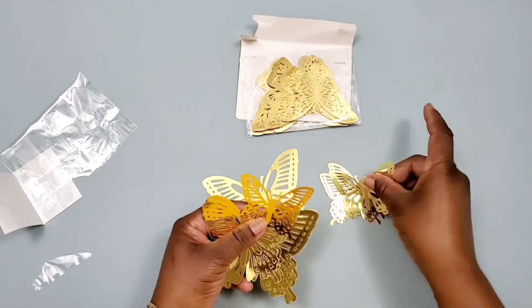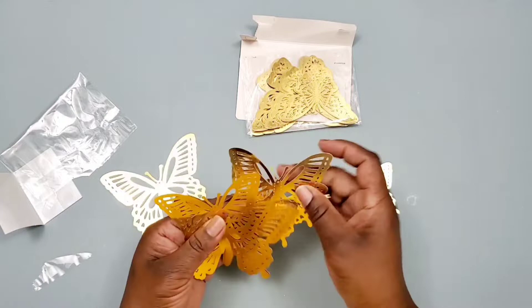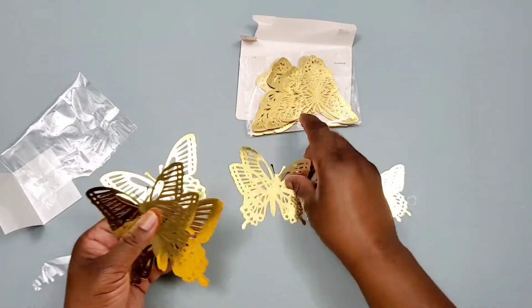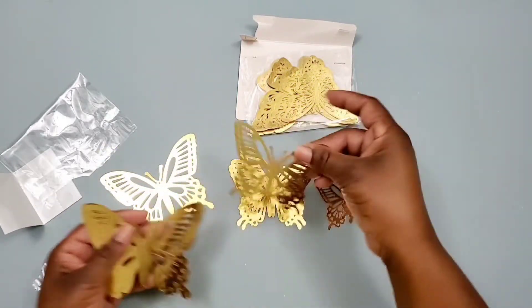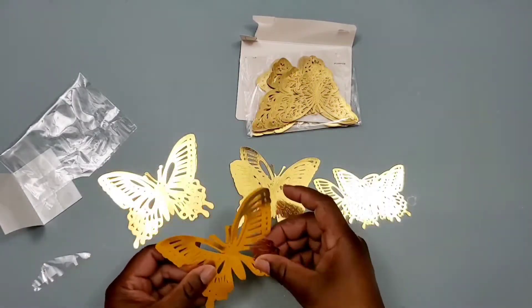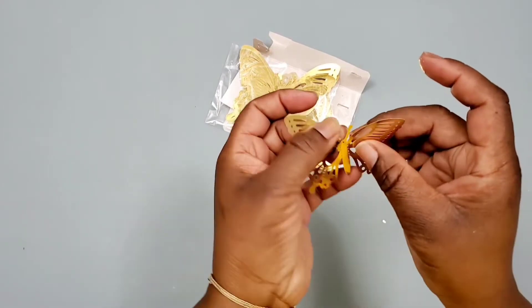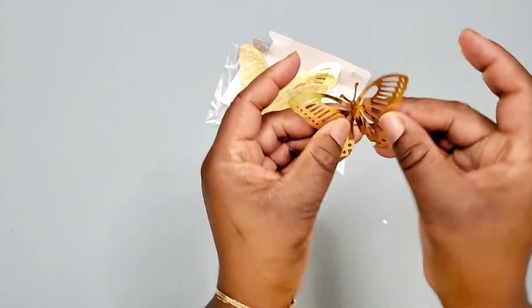You can put them just about anywhere you have to decorate. These butterflies are just wonderful. They came in separate bags, 12 in each, and we have three different sizes. The measurements are 4 and 3/8 inches, 3 and 5/8 inches, and 2 and 7/8 inches. This is the smallest one.